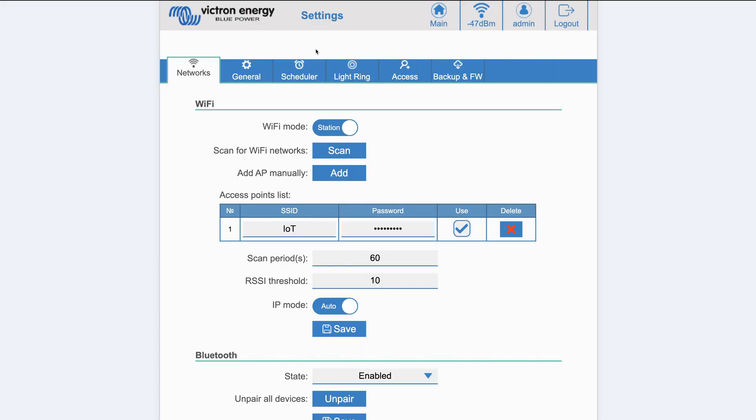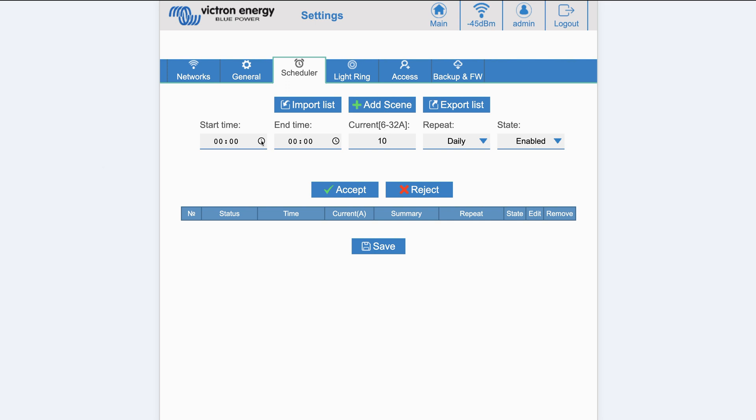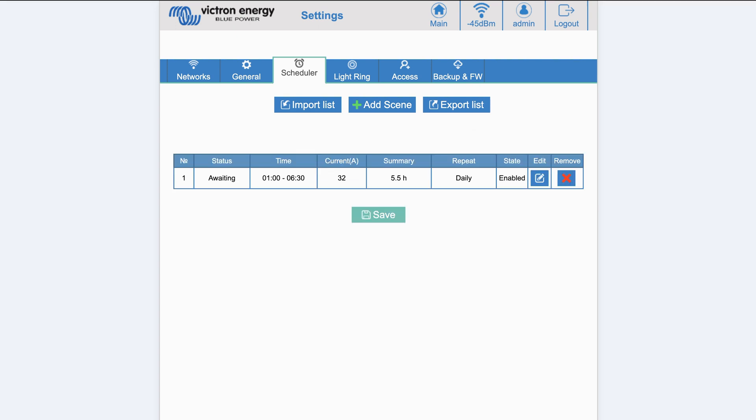There is also a new scheduler tab. You can add multiple scenes depending on your circumstances. For example, if I wanted to charge the car using a cheaper rate of electricity available between 1am and 6:30am, I simply add the scene and select a start and end time, the current I'd like to charge, and decide if I want to schedule the charge daily, Monday to Friday, weekends, or a custom certain amount of days. Click accept and then save to save the scene to the charger.